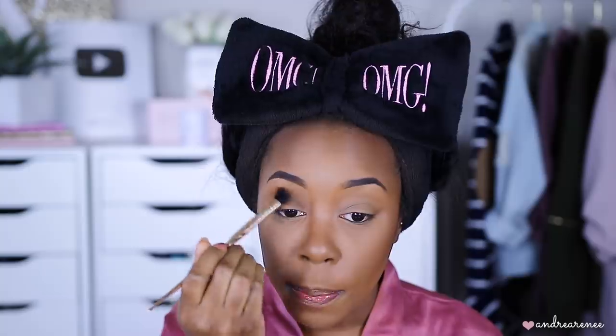I'm dipping into this first shade — it's a really soft light transition color. You can also put this all over the lid for a nice everyday natural look if you don't want to wear colorful eyeshadow. I'm placing it in the crease to warm it up. These shades are buildable; I'm slowly building it darker by applying more layers. Now I'm dipping into the NYX Ultimate Edit palette and taking this peachy color.